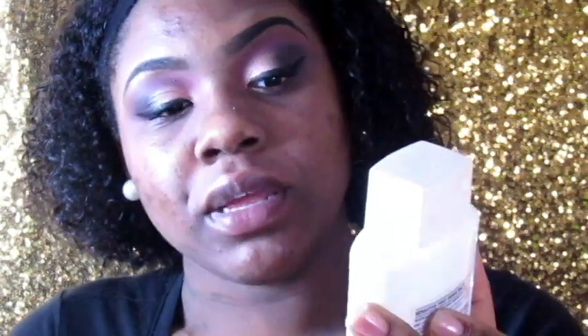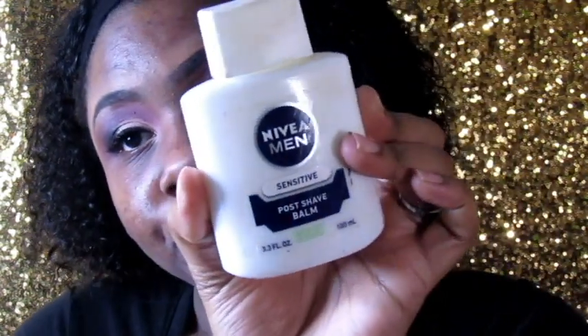I'm going to go in with the Nivea Men Sensitive Post Shave Balm and apply this all over my face. I use this as a face primer. It's really good for my skin — for oily skin. I know a lot of people are going to be like, 'Is she really using that?' But yeah, I am.